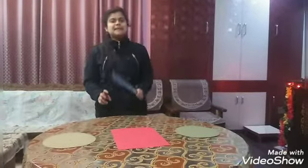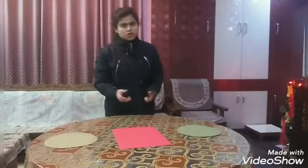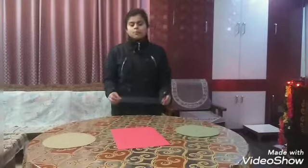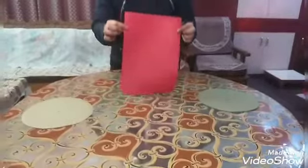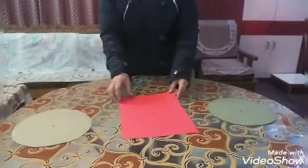Today we will do the plate tapping test. The plate tapping test measures speed and coordination of limb movement. Now we need to know what equipment or things we require for this test.